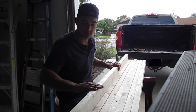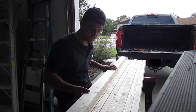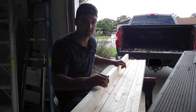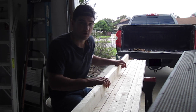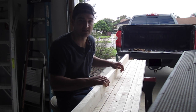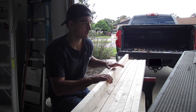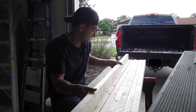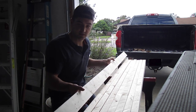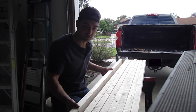I already went ahead and ripped these on the table saw and got rid of the rounded edges, so they're perfectly square. I don't own a table saw so I borrowed one from a friend. Most people — maybe one out of four guys — have a table saw, so if you don't have one you shouldn't have too much trouble finding someone to borrow one from. I ripped about a quarter inch off each side and these all fit up pretty flush.